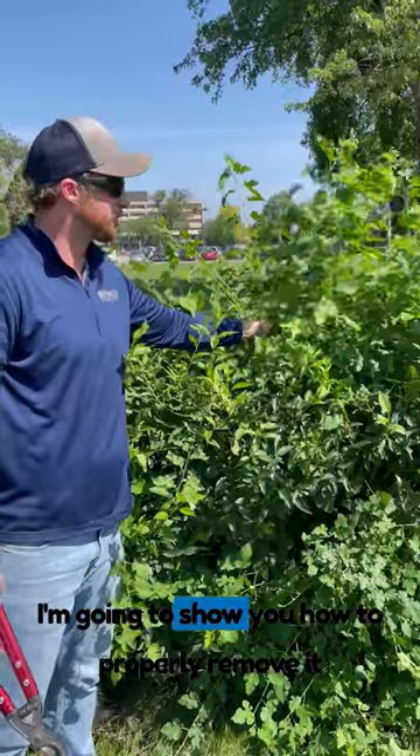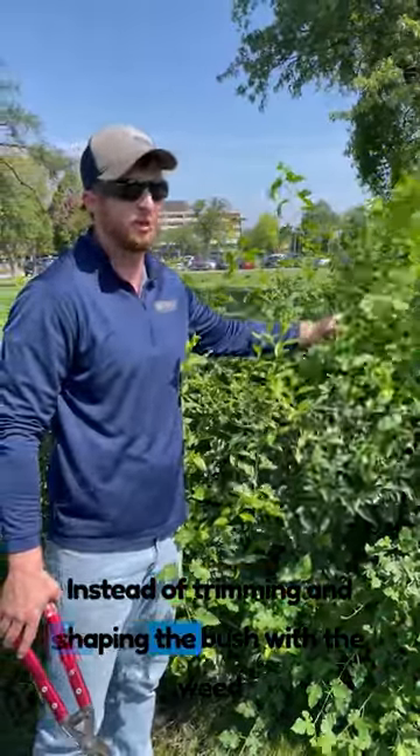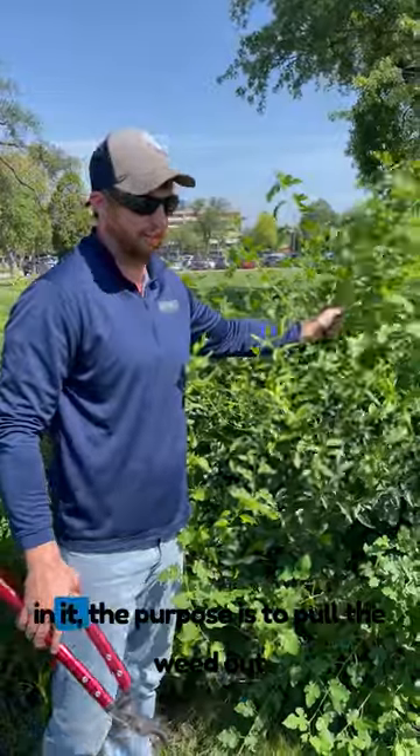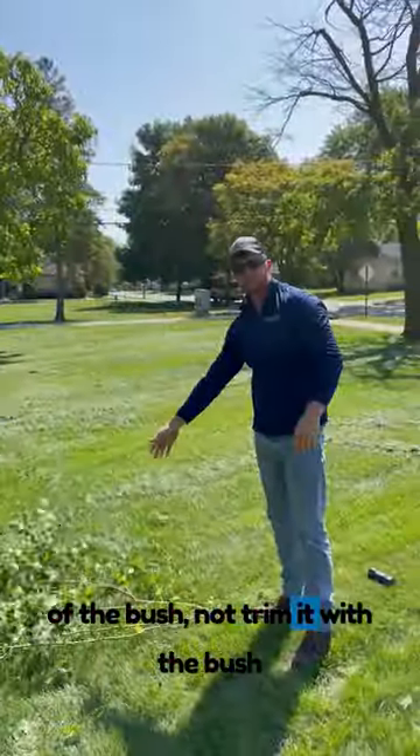This is the weed in the bush. I'm going to show you how to properly remove it instead of trimming and shaping the bush with the weed in it. The purpose is to pull the weed out of the bush, not trim it with the bush.